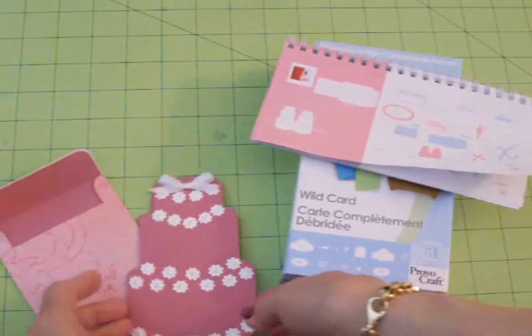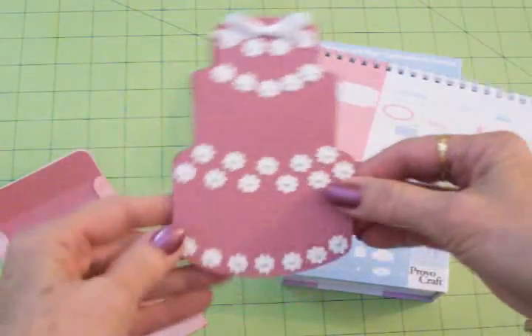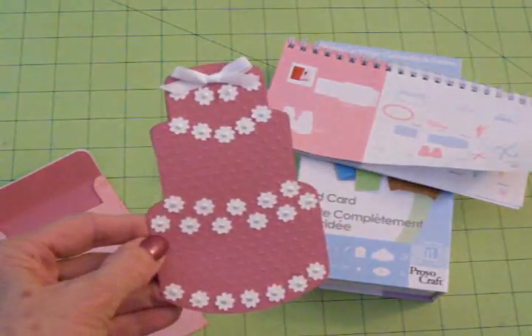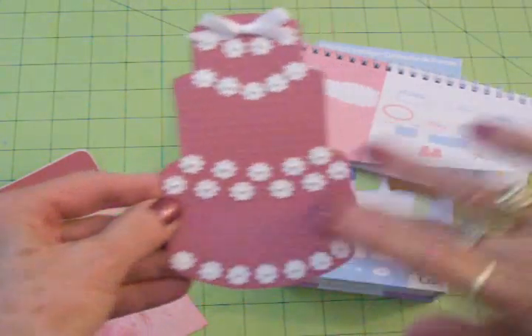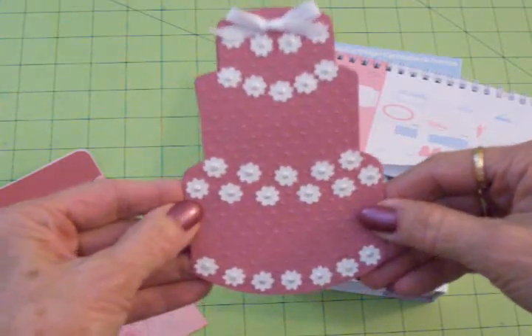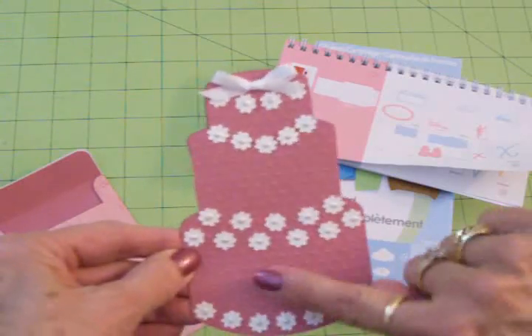I opened it out and just ran this part through my Cuttlebug swiss dots folder. I just wanted to give it some texture. This is basil cardstock, so it already has some texture, but it's got lots of texture now. And because it is just a solid piece of cardstock, I think it was pretty with the added swiss dots.